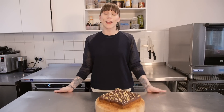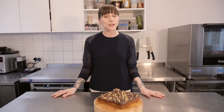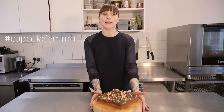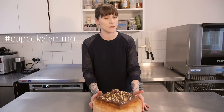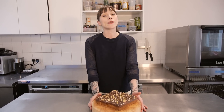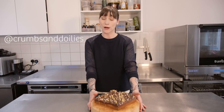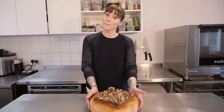Well thank you so much for watching. I hope you've enjoyed this recipe and if you make it, don't forget to let me know by hashtagging Cupcake Gemma on Instagram and Twitter. I'm going to take this downstairs to the shop so that maybe some of the lucky people down there can get a piece of it. And if you want to see more of what Crumbs and Doily sells, don't forget to check us out on Instagram as well. I'll see you next week. Bye.